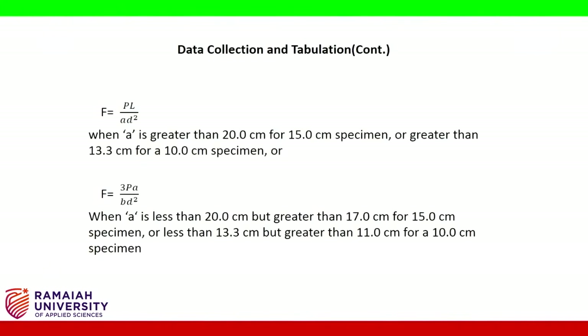The flexural strength formula: f = PL / (bd²) when 'a' is greater than 20 cm for a 15 cm specimen, or greater than 13.3 cm for a 10 cm specimen. Or f = 3Pa / (bd²) when 'a' is less than 20 cm but greater than 17 cm for a 15 cm specimen, or less than 13.3 cm but greater than 11 cm for a 10 cm specimen.